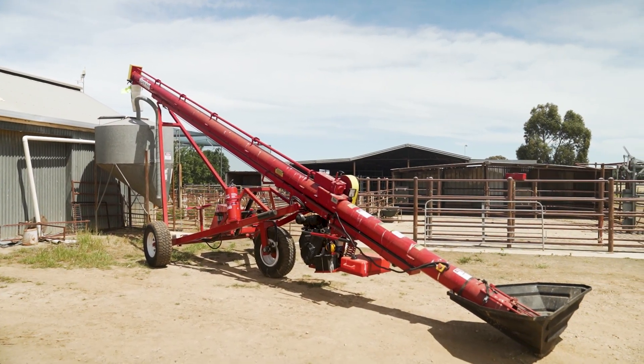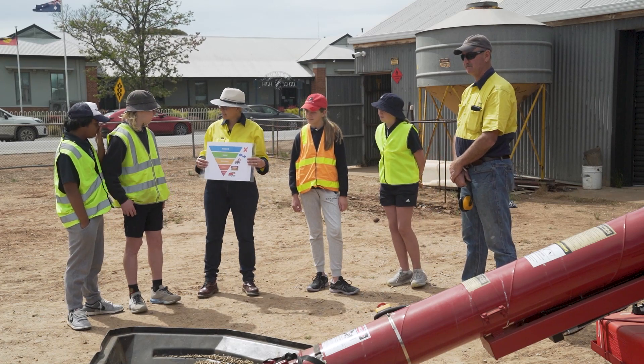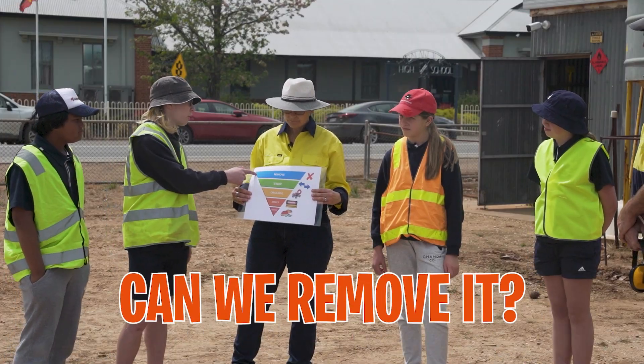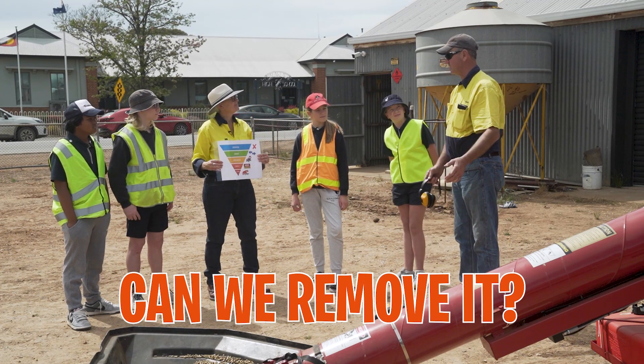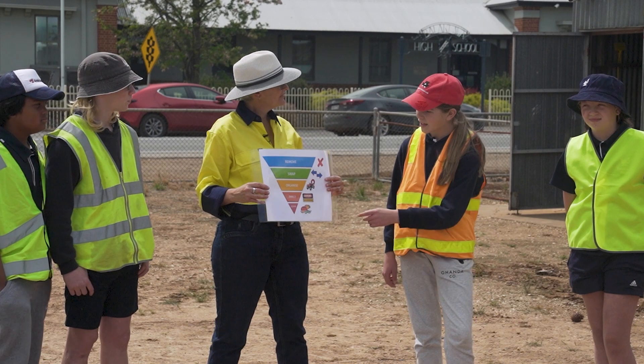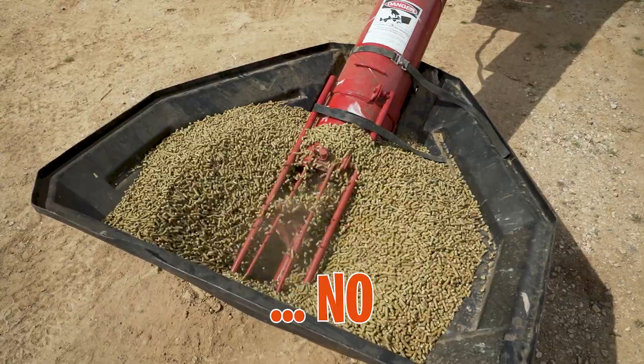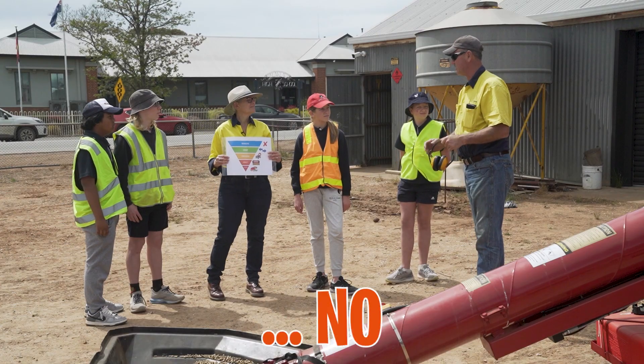This is our grain auger — such a useful piece of equipment, but there are some dangers with it too. Let's look at it with our hierarchy of control. Can we remove the auger? Well, I need the auger to move grain and fertiliser so it doesn't hurt my back. Can we swap it for something safer? No — I need the auger to transfer grain and fertiliser into the silo and seeder.